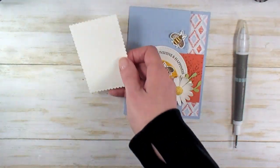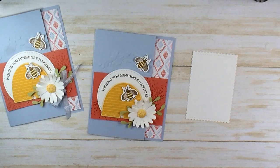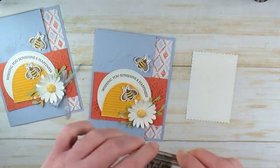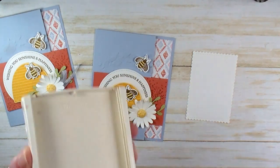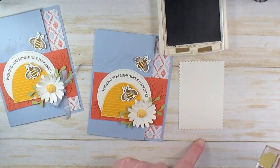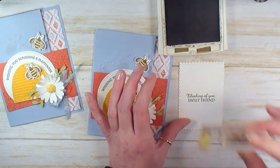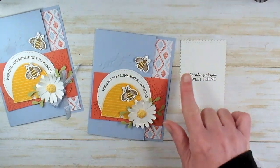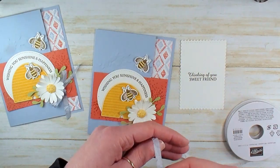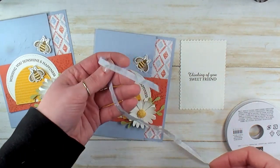We're almost there — two more little touches. Let's bring our sample in. We're going to stamp a greeting inside the card now. I've got the other greeting from the Honey Bee set: it says Thinking of You, Sweet Friend. Soft Suede ink — I'm going to stamp that centered on my stitched scallop rectangle. I love the mix of script and print. The greetings in this Honey Bee set are so classic in style and sweet in their sentiment.